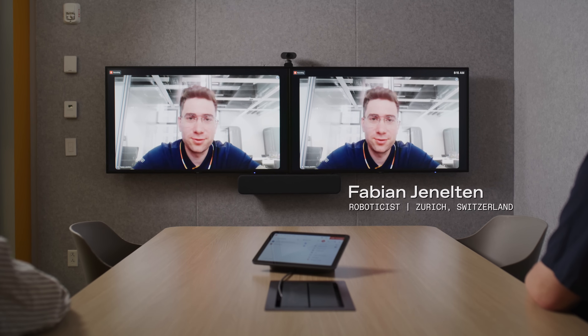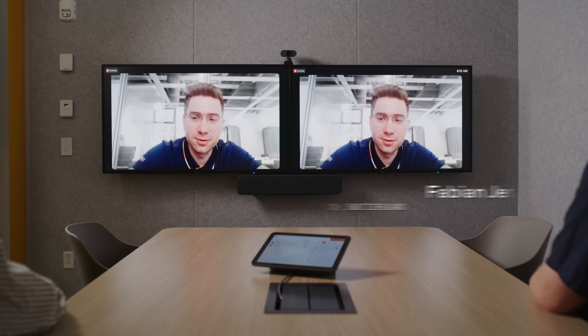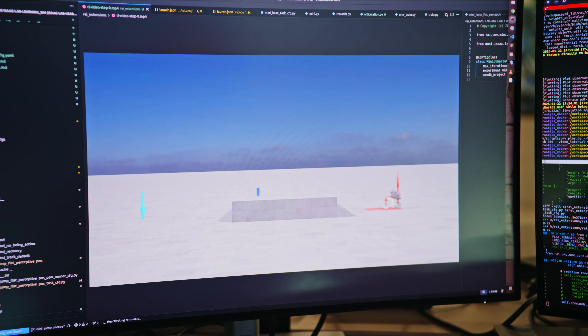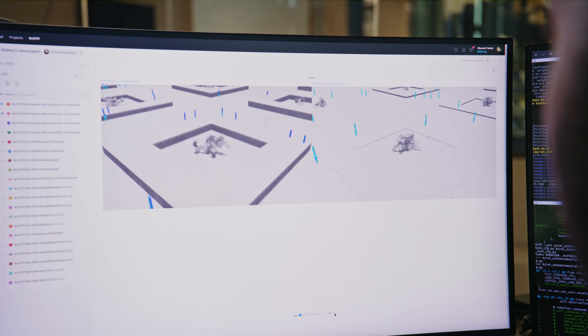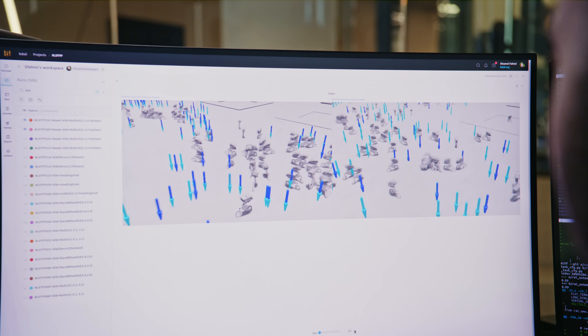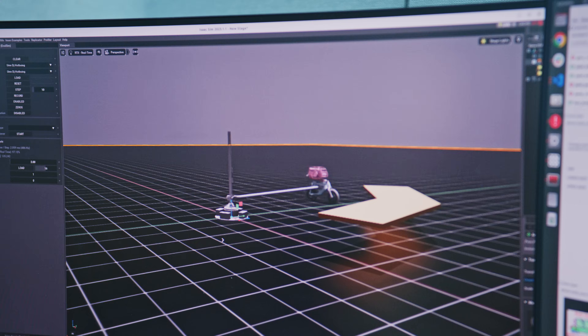We're training all the policies in simulation. We take a sequence of actions and end up in a certain state that we either like or we don't like, and then we try to avoid that situation altogether or make it reappear in the future.